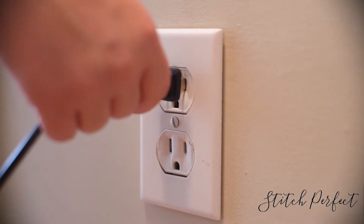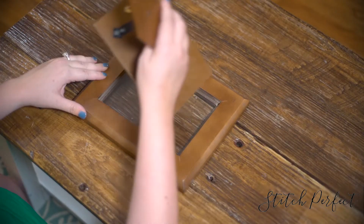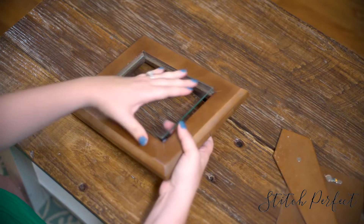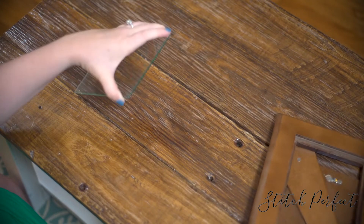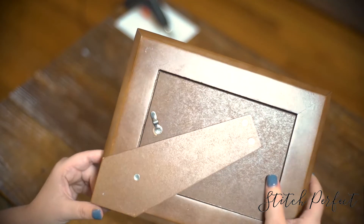Next, go ahead and plug in your hot glue gun so it is ready to go. Remove the glass from the frame you're using. I've found that the best frames to use are those that don't slide, as it can shift the stitching. I prefer frames with tabs on the back.